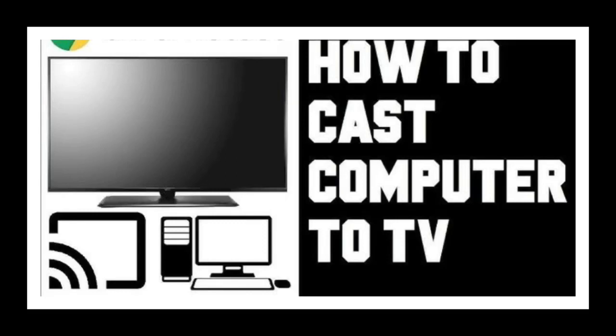Hello guys, in this video I am going to be teaching you how to cast your laptop to TCL TVs — like the Google or Android TV models, like the P645 or P635, whichever one you have that doesn't have AirPlay.